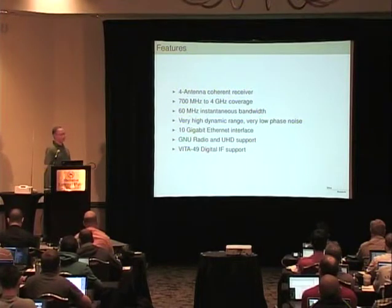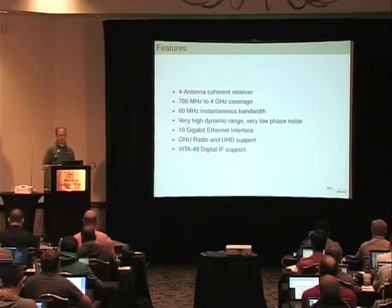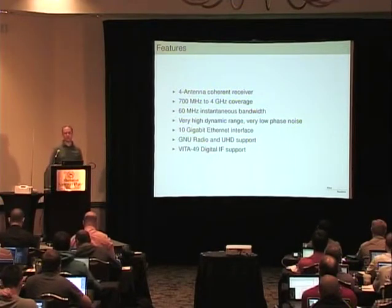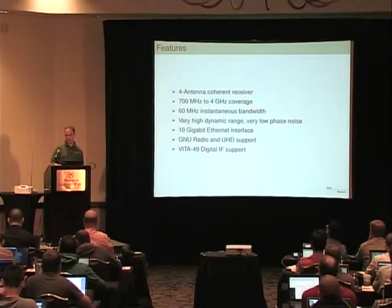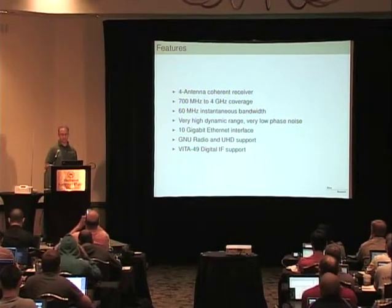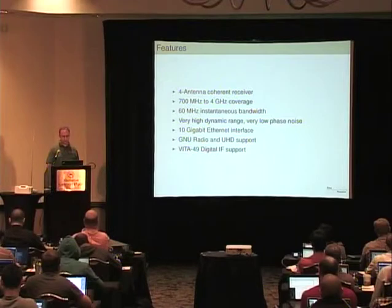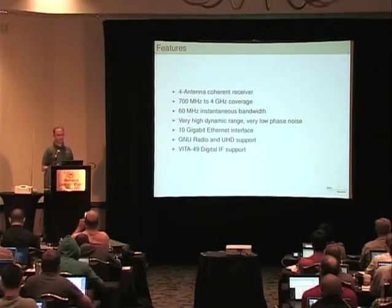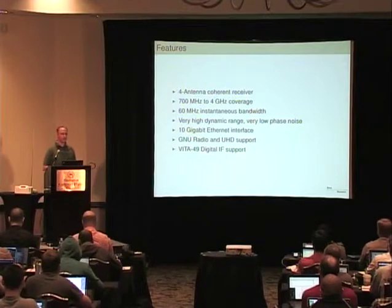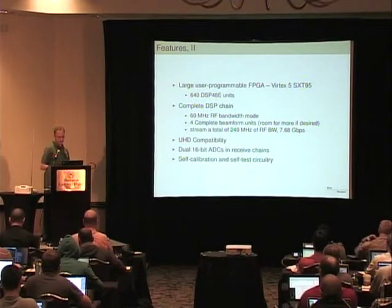The basic idea is it's a receive-only device. It has four antennas and covers 700 megahertz to 4 gigahertz. Within that, you can get 60 megahertz of instantaneous bandwidth. 60 megahertz of bandwidth at 16-bit samples is more than you can fit through a gigabit Ethernet interface, so this device uses a 10 gigabit Ethernet interface. Between the combination of the four antennas and the wider bandwidth on each one, we come very near to filling up a 10 gigabit Ethernet interface. You're going to need a pretty hefty computer or group of computers to back this up.